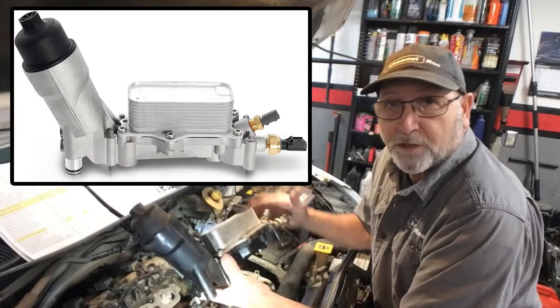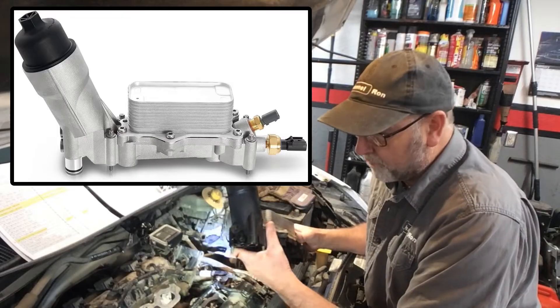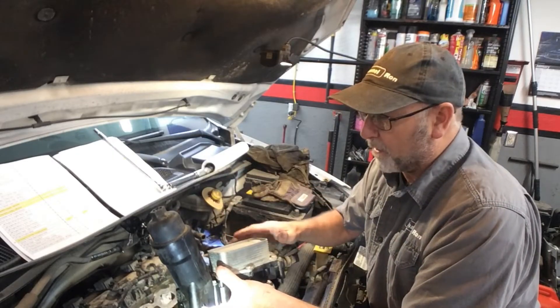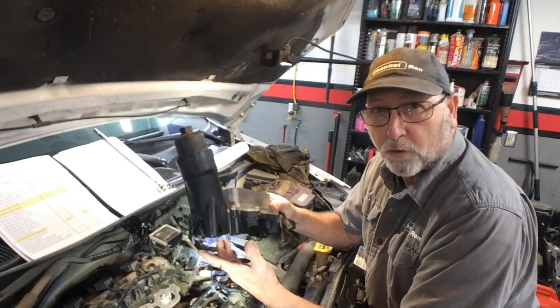Welcome back to Channel On. I just got done replacing the oil cooler on a 2015 Chrysler Caravan 3.6, and there are a lot of fantastic films out there but none of them really concentrate on the torque specifications for the oil cooler itself.